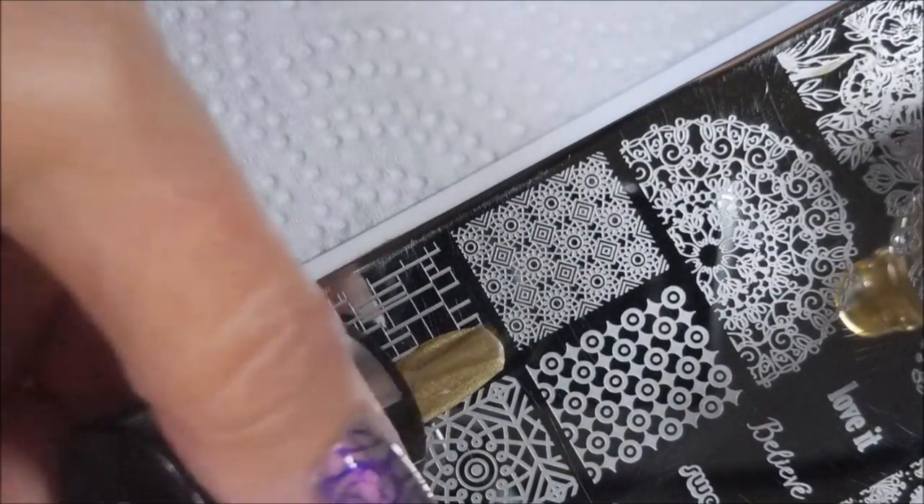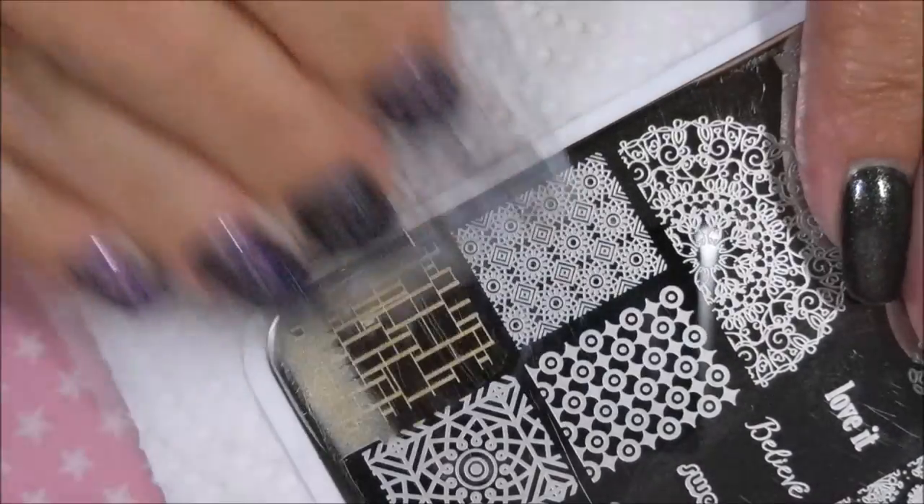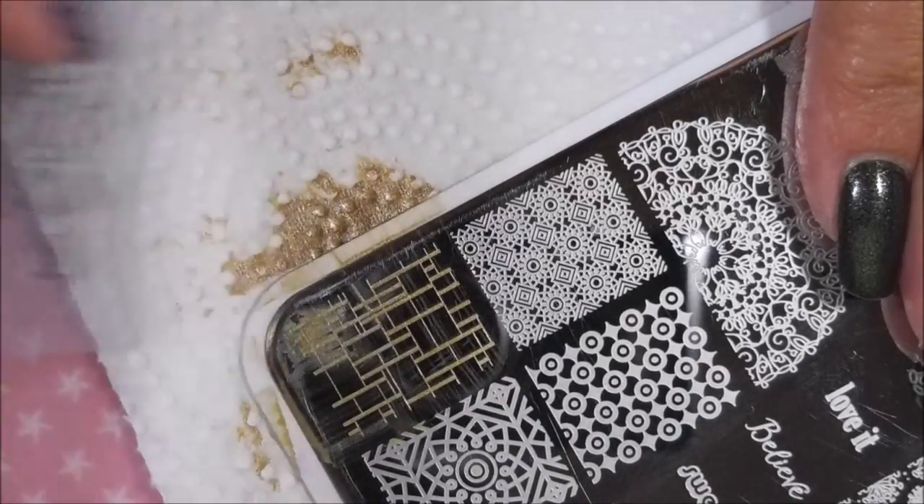I'm just going to use this funky little line, square, rectangular image here. I've used this one before in a mani and it's a favorite.